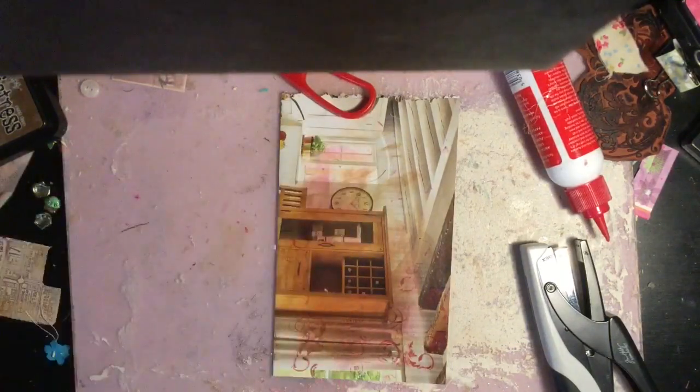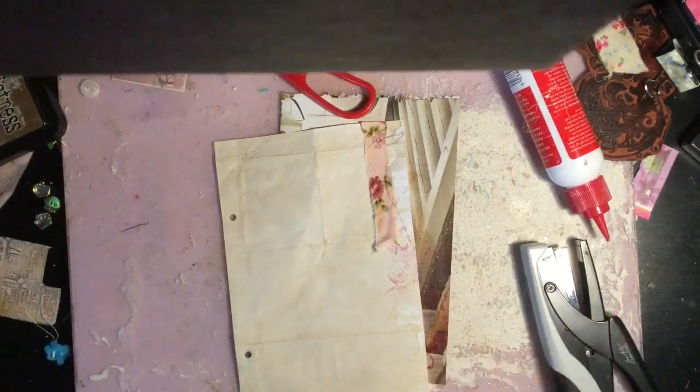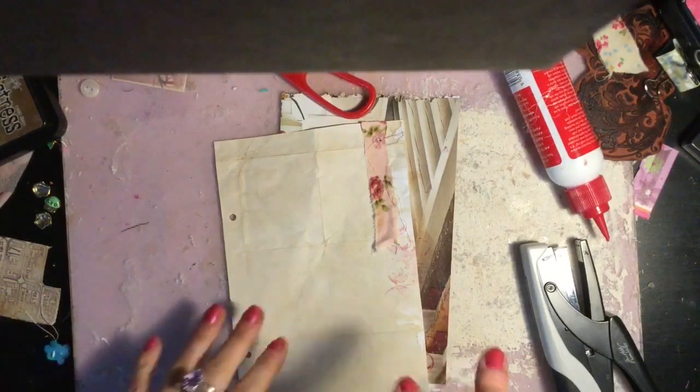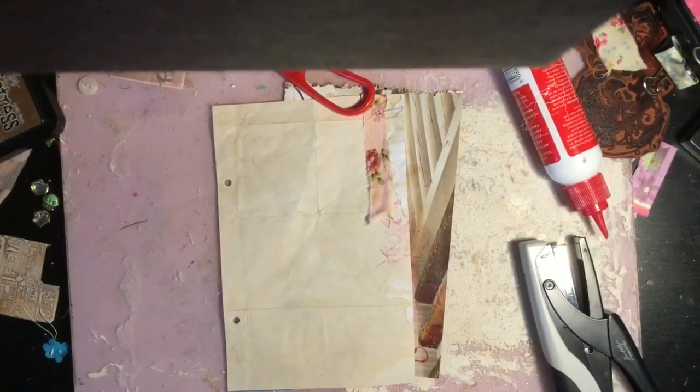The next thing is we'll make a few little inserts, tags and pull-outs to pop in here, and then I think it's done. I'm going to take a break and come back to do the tags and things. Thanks for watching - I'm going to join these videos together, so see you in a moment.